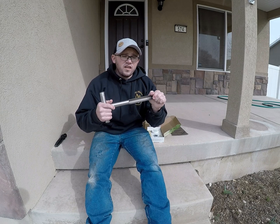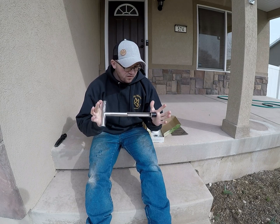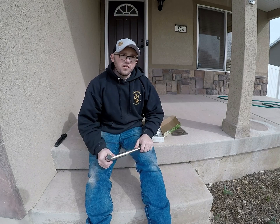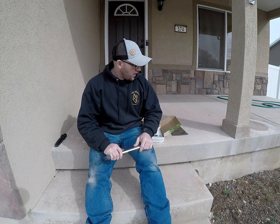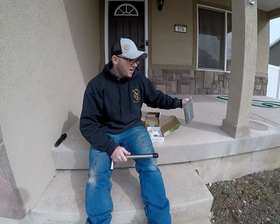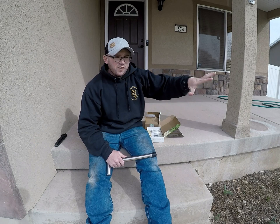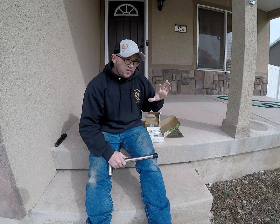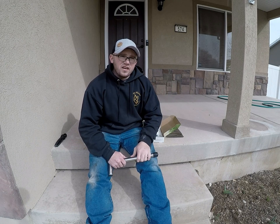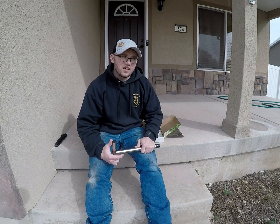I found this tool online on Amazon — it was only about 20 bucks. Basically all it is is a tool to help me take the core samples for this soil sample. You take the samples from everywhere, mix them together in a bag, and that gives you an overall picture of your lawn. If you really want to get picky, you can get several different kits and test different areas. But for the average DIY homeowner, one kit will give you a good idea of what's going on. Let's take some cores and get going.